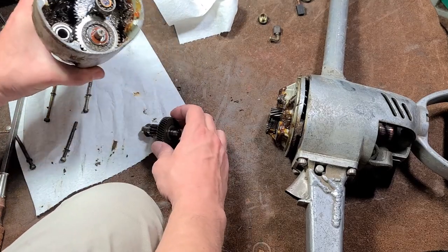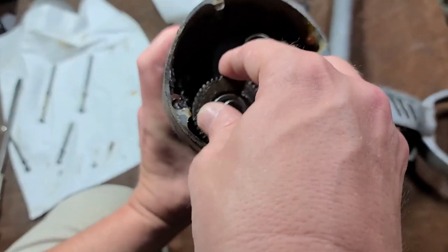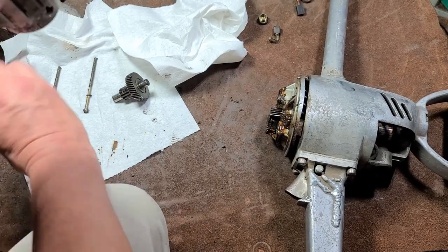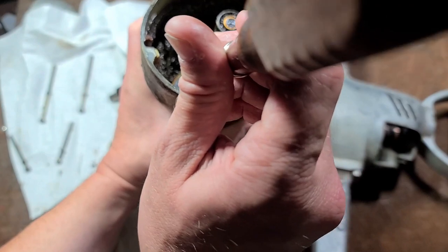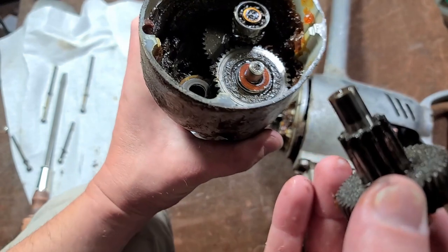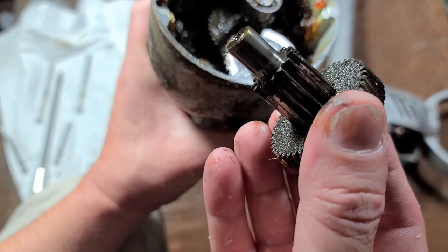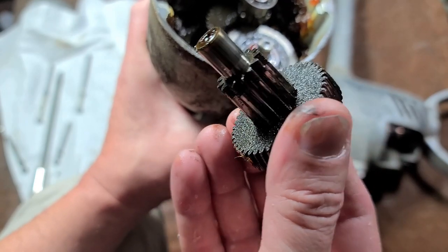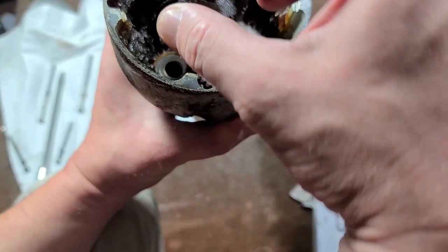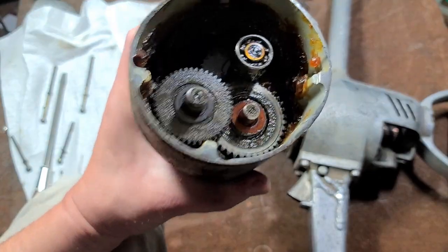Let me pop this gear back in here — there's a little thrust washer that's always a little bit fidgety. You can just see how wide this gear is compared to my finger. You look at the idle gears just to see if they have excessive wear or anything on the teeth, and this one is actually pretty good. Usually the gears are in decent condition in these tools.